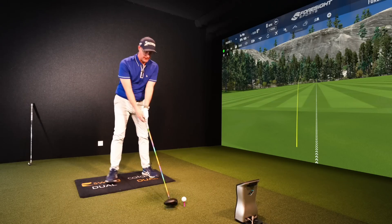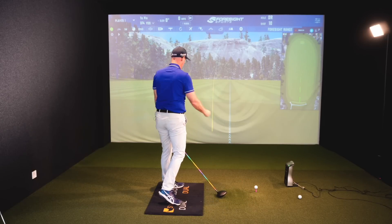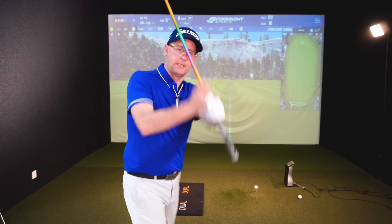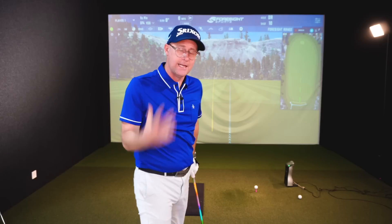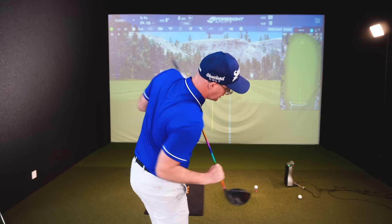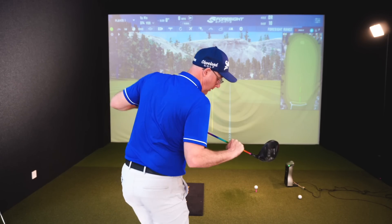It allows the path to move somewhere nearer to where you want that ball to start. Where if we are getting that shoulder out and those hands out, there's only one way to hit the ball - we're just going to crash down and left. The more we can get you orienting these shoulders correctly, the more that path is going to move in the right direction.